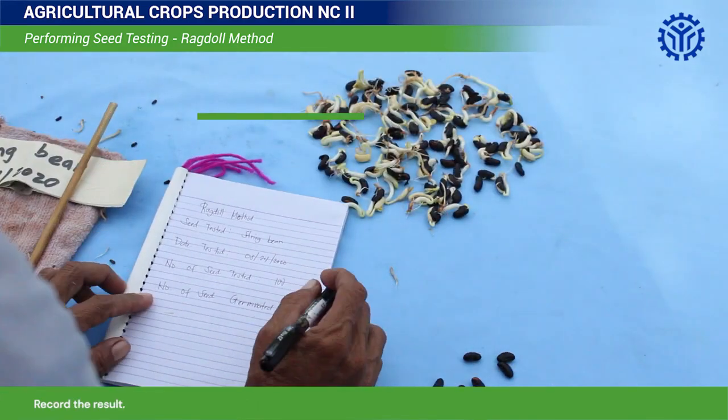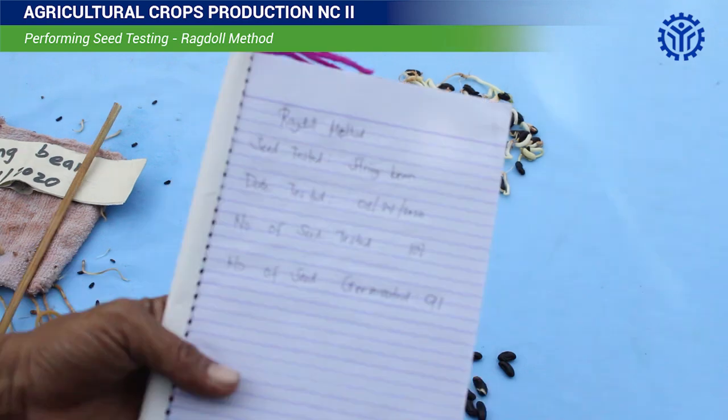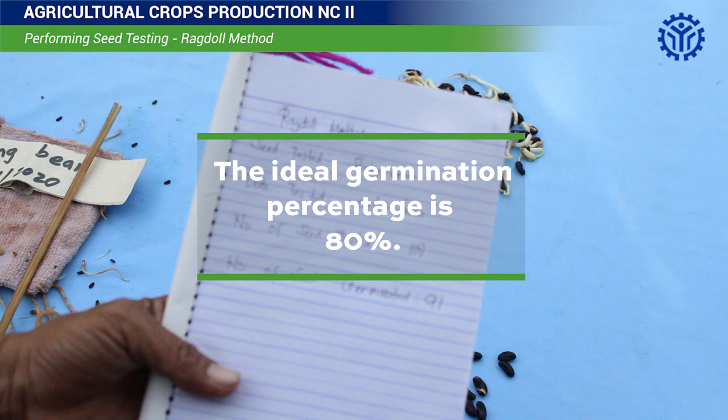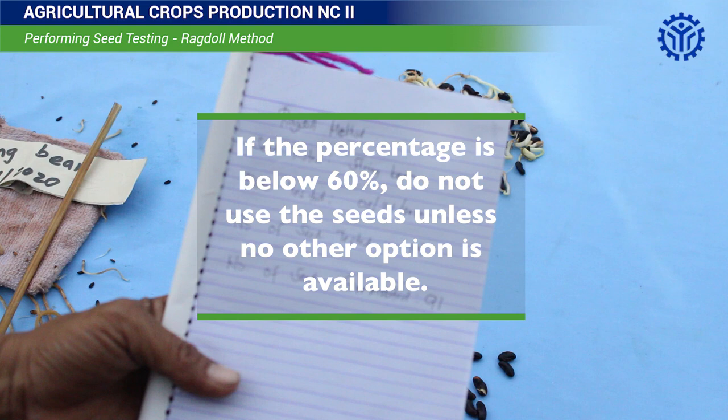Record the result. The number of shoots counted is the percentage of viability. The result is more reliable if the test is based on 4 ragdolls prepared at the same time. The ideal germination percentage is 80%. If the percentage is between 60 to 80%, sow more seeds to make up for poor germination. If the percentage is below 60%, do not use the seeds unless no other option is available.